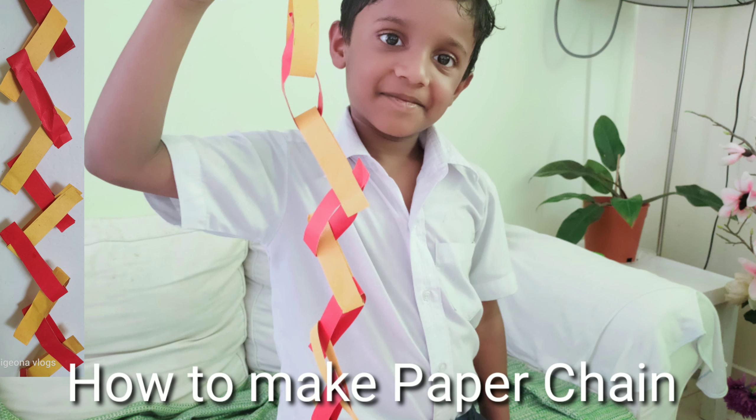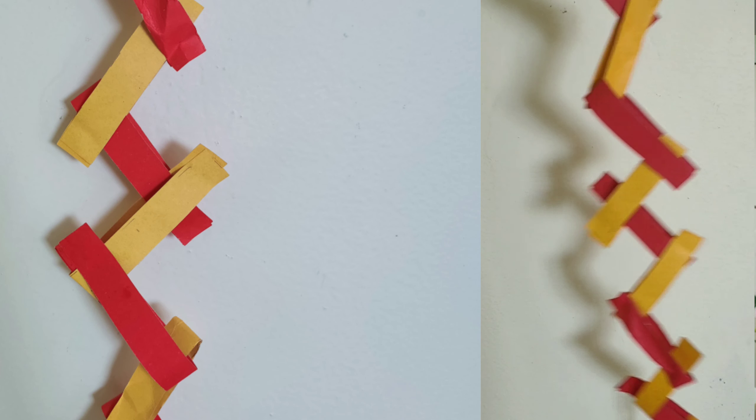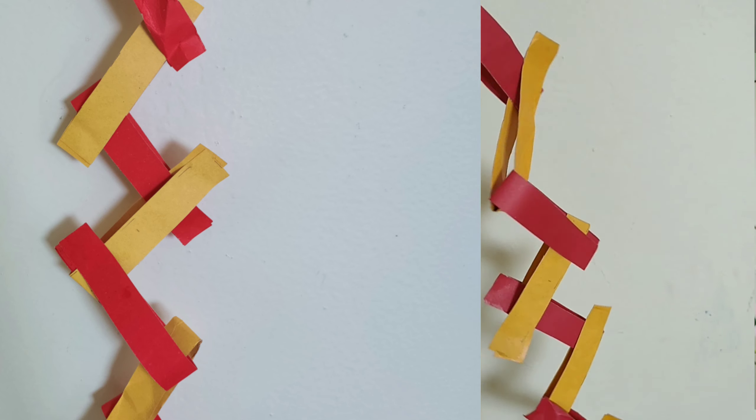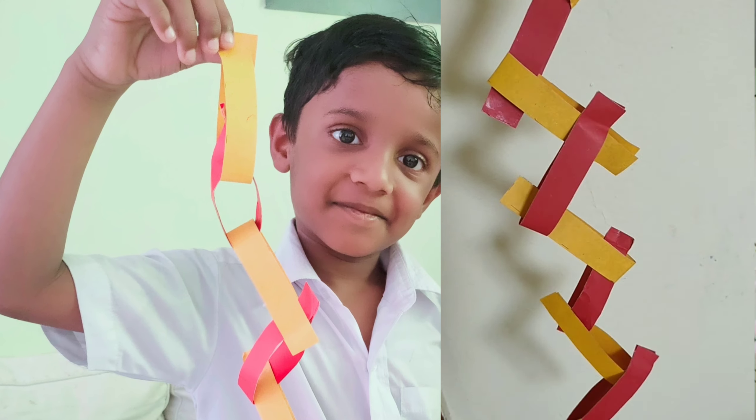Hello children, I'll tell you how to make a paper chain using construction paper. This is made by my son from Class 1 from Indian School, the mom in Saudi Arabia. So let's see.